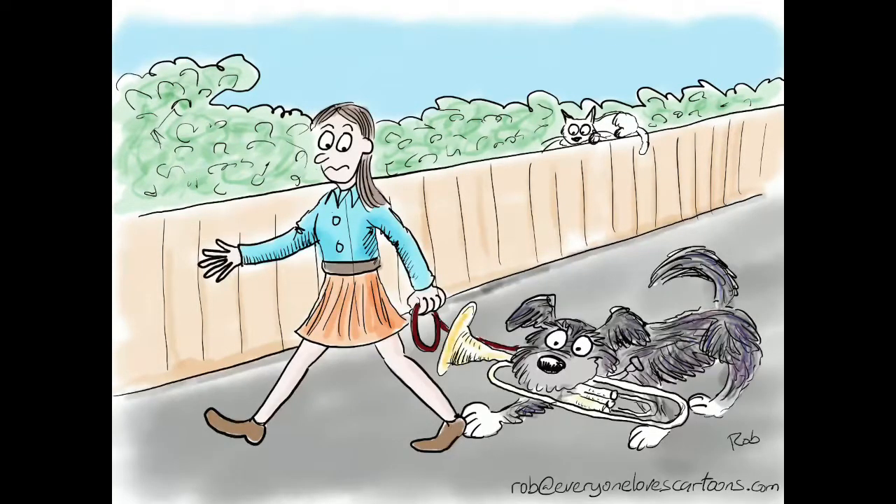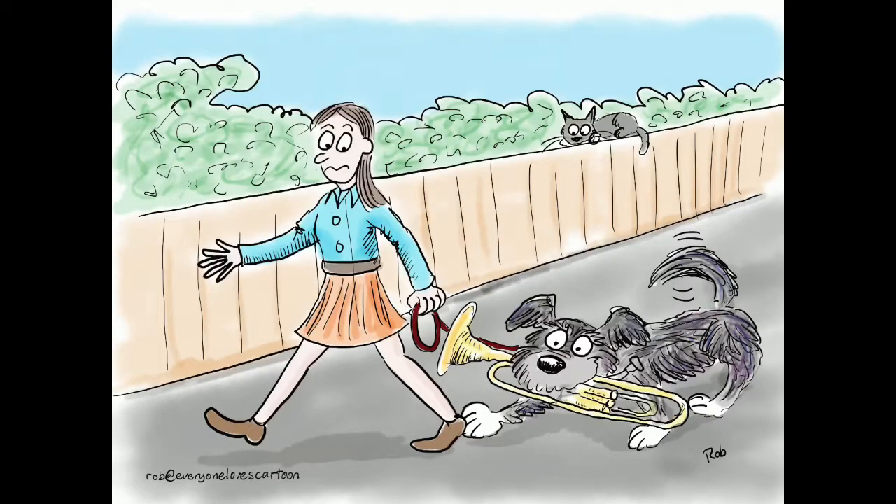Just adding in a little more tones there, and some shadowing, and that is more or less done. So thank you for watching.